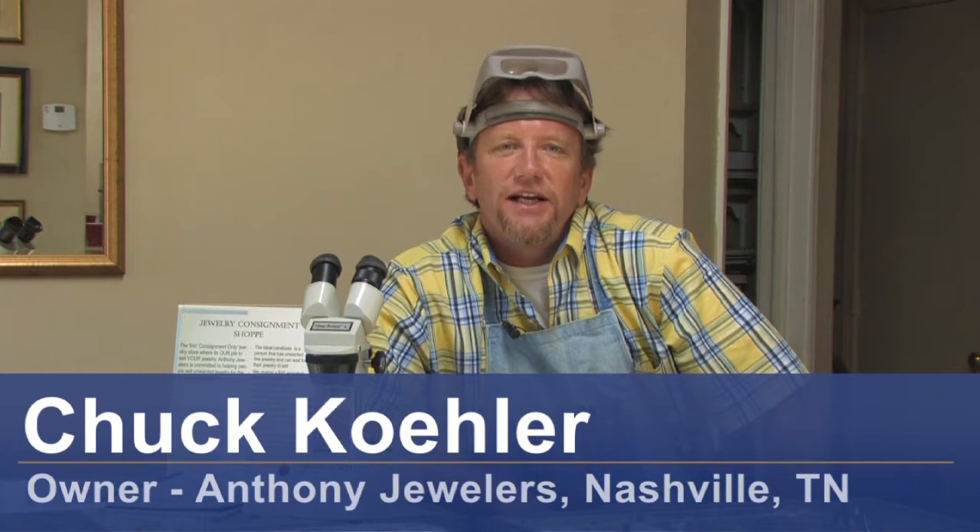Hi, I'm Chuck Taylor with Anthony Jewelers in Nashville, Tennessee. The question was how to clean sterling silver and turquoise jewelry, and I'm going to show you how we do it.